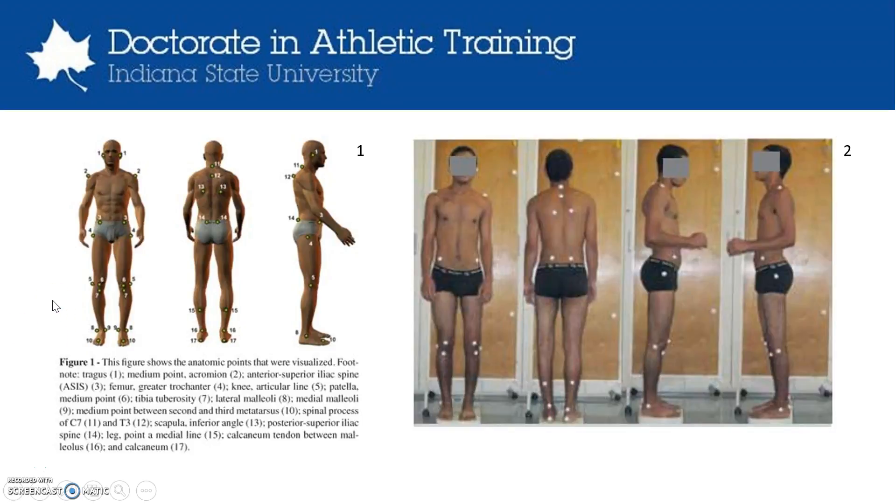Today I'm going to be talking about the SAPO Postural Assessment Tool. This is software that allows the measurements of distances and angles of the human body. You can take pictures from the anterior, posterior, and lateral views, and then while that person is standing in anatomical position you can see 32 anatomic points, including 14 bilateral points, and there's a plumb line that's used for vertical calibration with the tool.